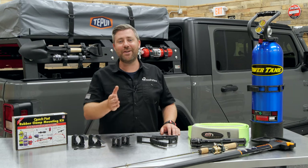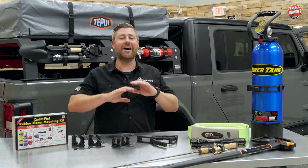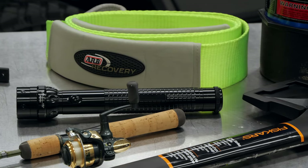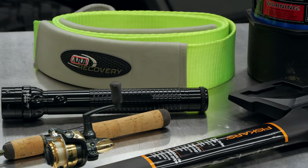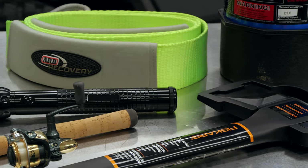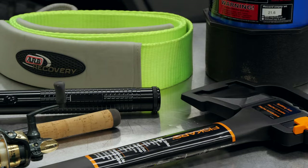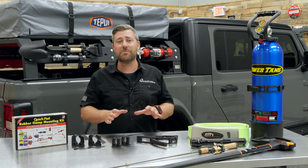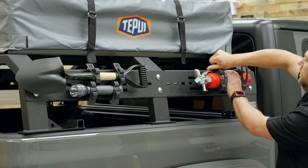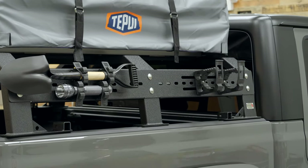Chances are, if you guys are anything like me, you've got a ton of gear in your Jeep that you need to secure to keep it from rolling around and becoming a hazardous object when you're headed down the road or down the trail. Securing it and getting quick and easy access to some of those items can be very important, especially for things like a fire extinguisher. That's where the QuickFist one-piece rubber clamps come into play.